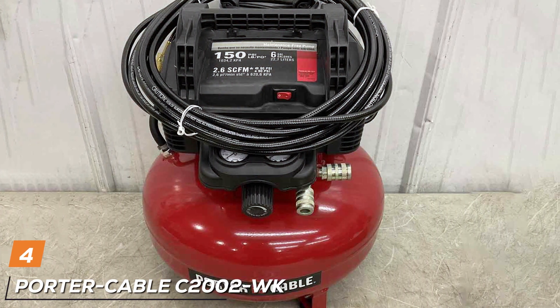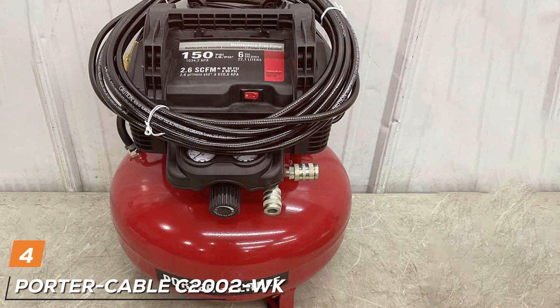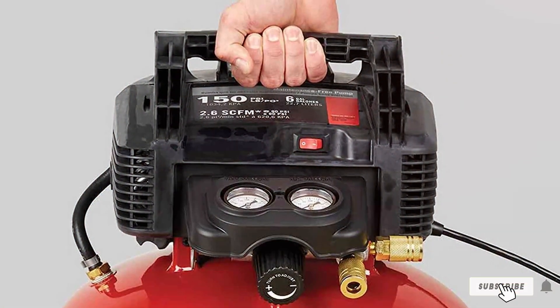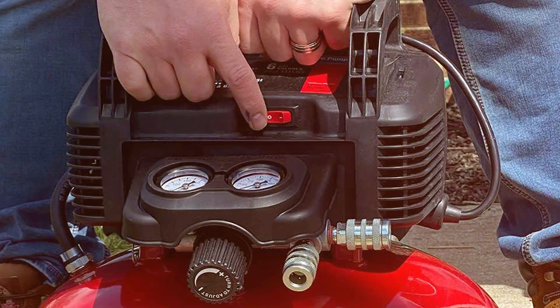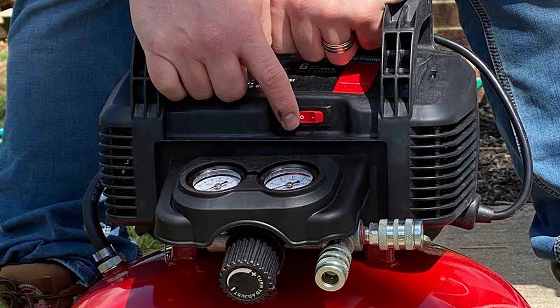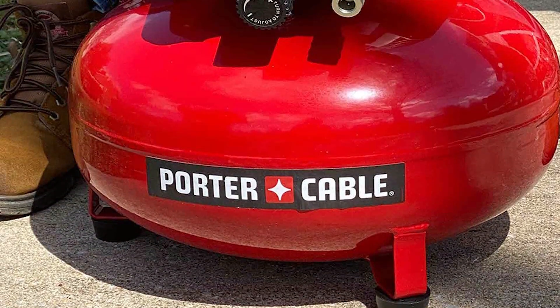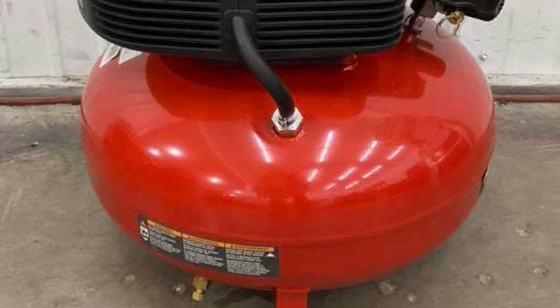Next at number 4 we have the Porter-Cable C2002. For those seeking a versatile and user-friendly air compressor, look no further. This pancake-style compressor is designed with convenience and efficiency in mind, making it an excellent choice for various tasks in your home garage. Powered by a robust 120-volt motor, the C2002 delivers 2.6 CFM at 90 PSI, ensuring quick recovery times for continuous use. The six-gallon pancake-style tank provides ample air storage, and the oil-free pump enhances durability while eliminating the need for messy maintenance.